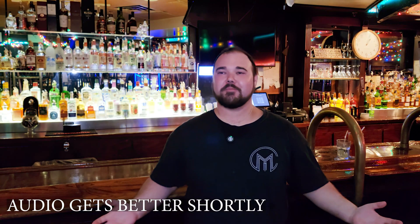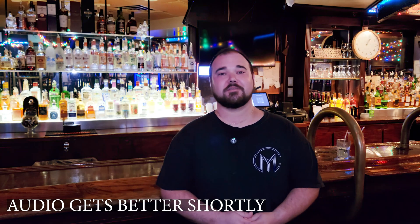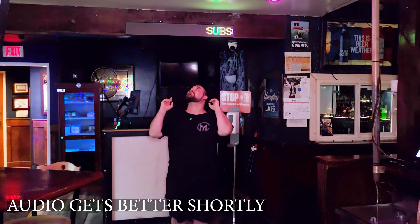Hey guys, welcome back to Maker's Corner. We're here at my old job today because it was the inspiration for this month's projects. In today's video, I'm going to show you guys how I made this really cool scrolling LED text sign.